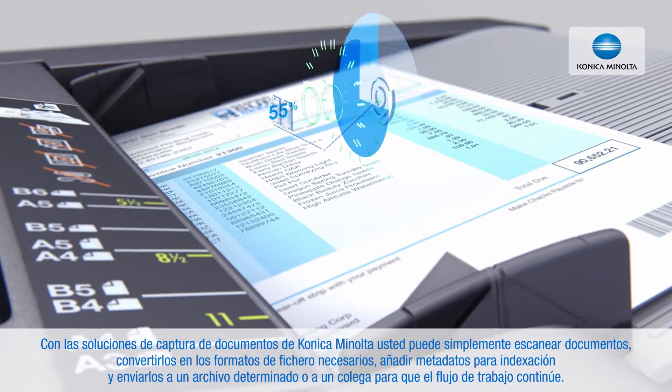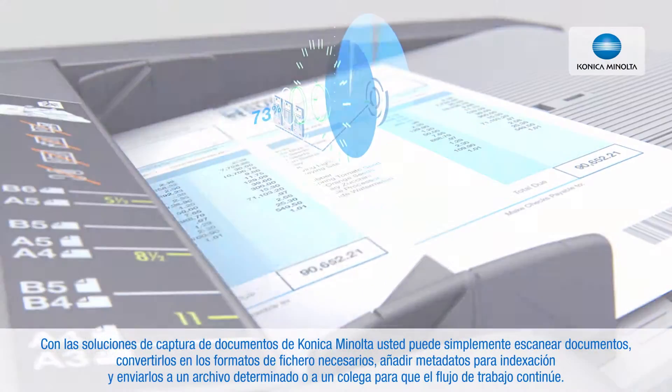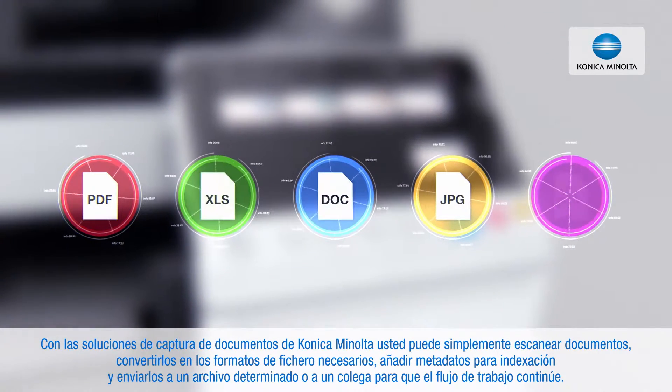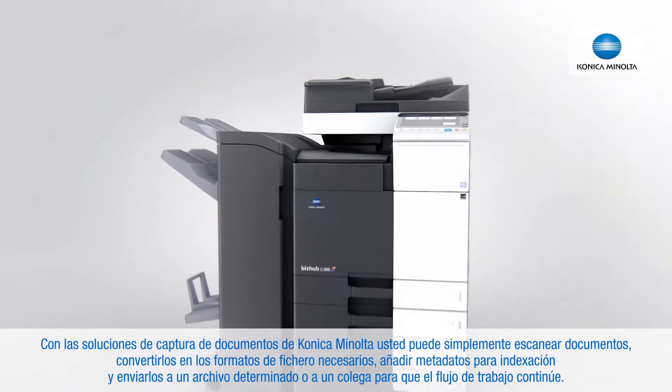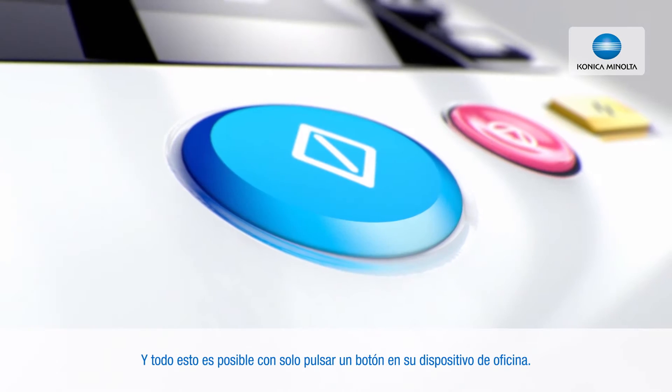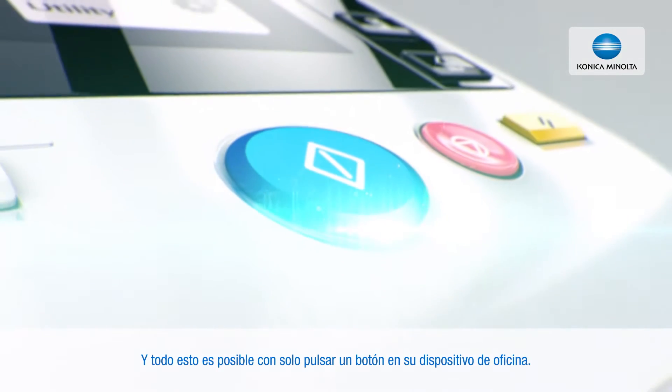With the Konica Minolta document capturing solutions you can simply scan documents, convert them into the required file formats, add metadata for indexing and send them to specific archives or your colleagues to continue the workflow — and all of this is possible with a touch of a button at your office device.